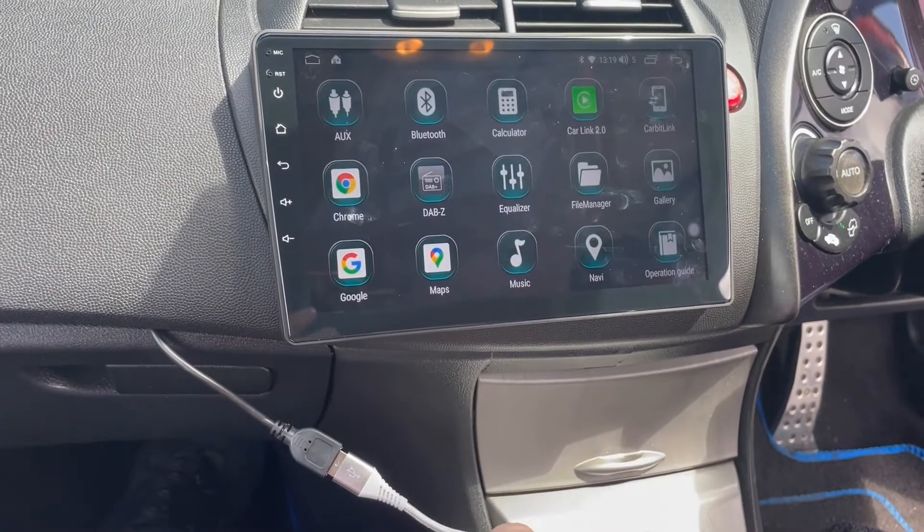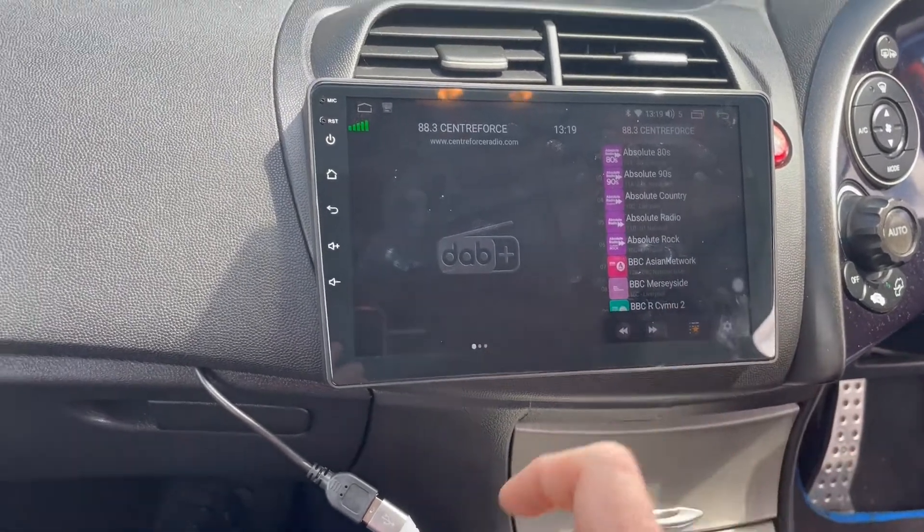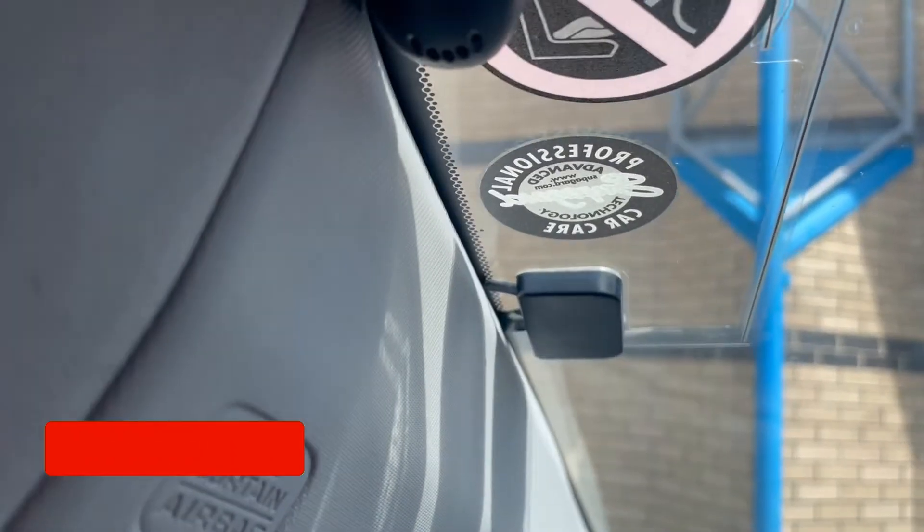So in the background you can hear the DAB, which is working — which is this one here. This is with our DAB antenna, which we've installed today.